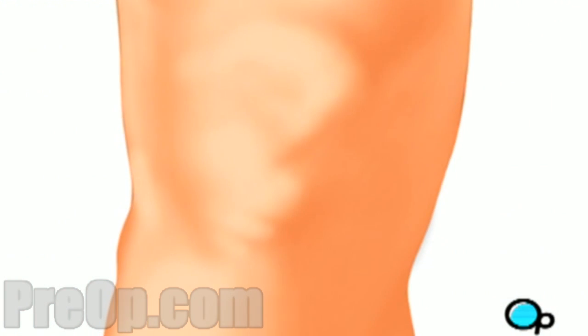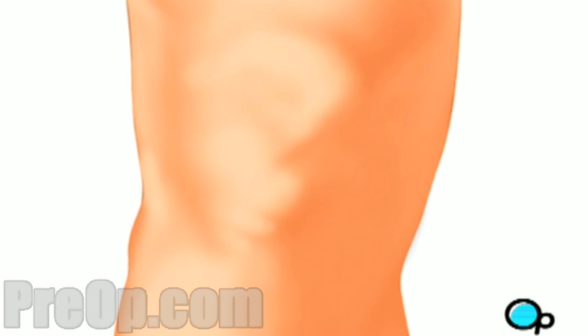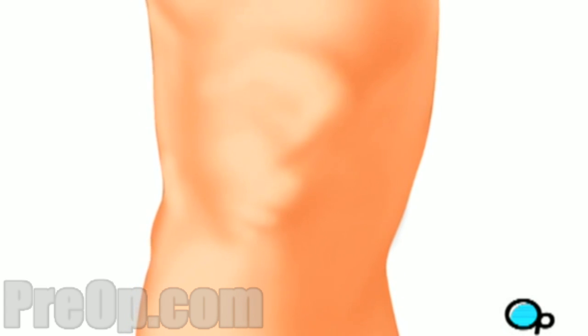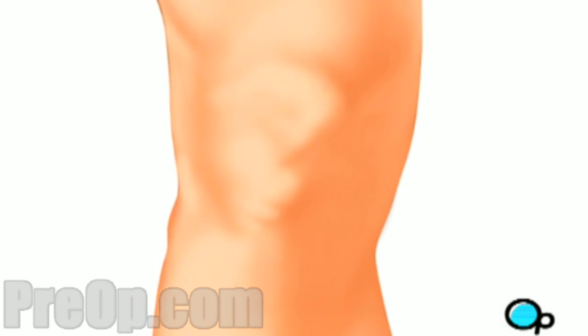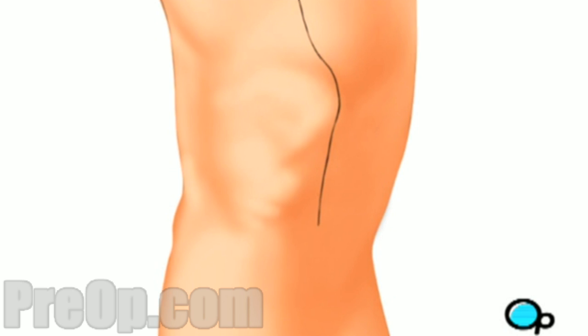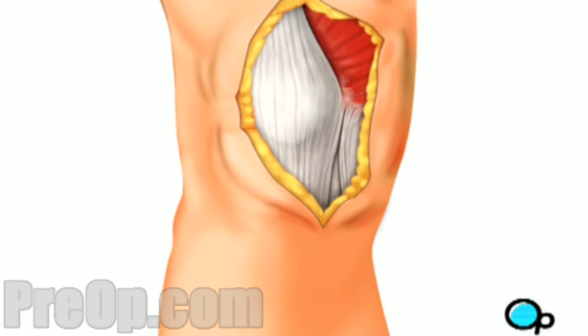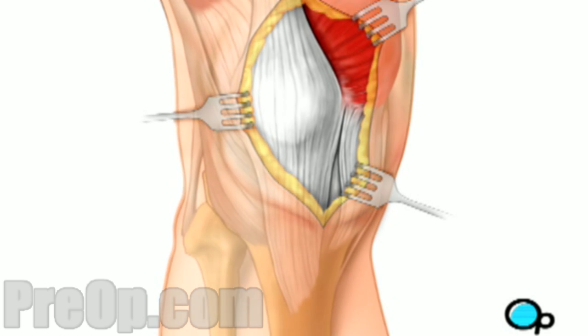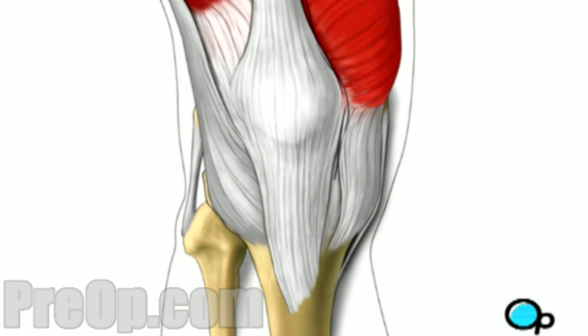Next, the anesthesiologist will administer anesthesia by injection and using an inhalation mask. After you are unconscious, the doctor will make a vertical incision in your leg above your knee. Using retractors to pull back the skin, the surgeon will make a second incision in the muscle in order to expose the damaged knee joint.